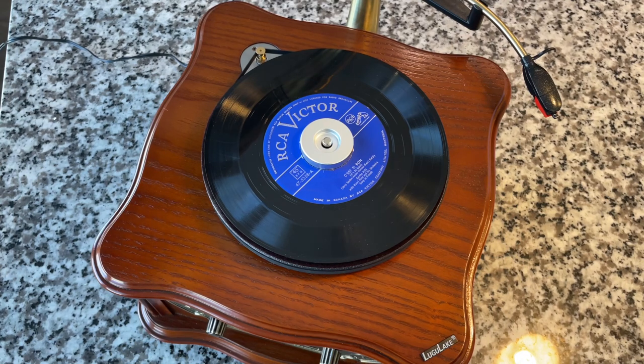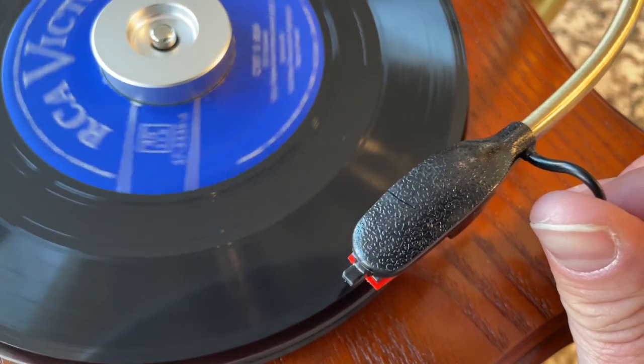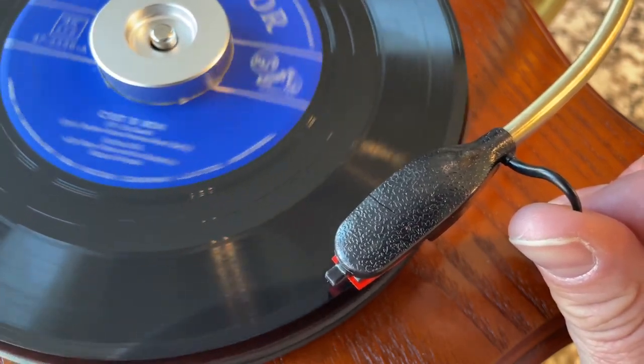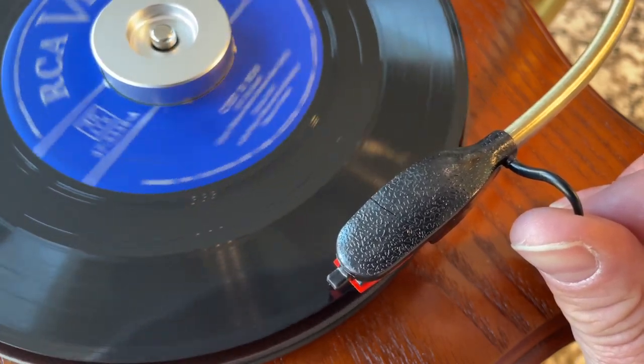I'm gonna try and change up the angles here and cut depending on what's going on. Let me set up for a better angle for starting this record. I'm not sure if this were to happen whether we'd notice right away or if I'd smell something. Let me go ahead and get set up. I'm gonna drop the needle, turn the volume down, and it should hit that frequency about 20 seconds in — so let's just see what happens.